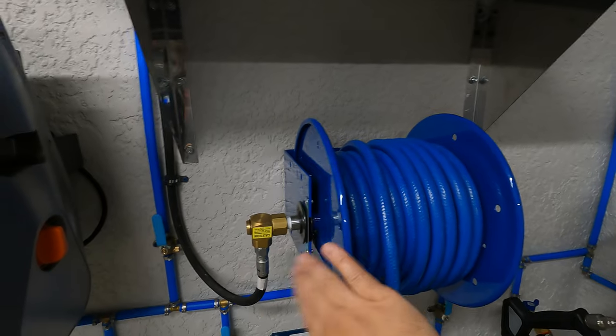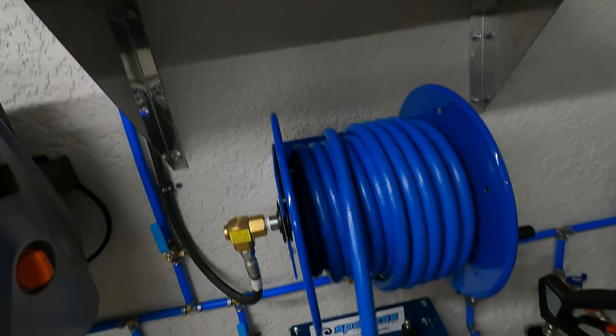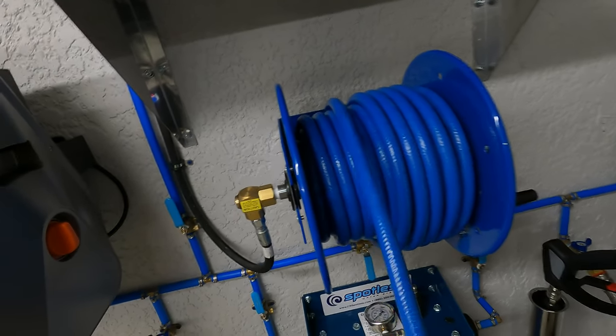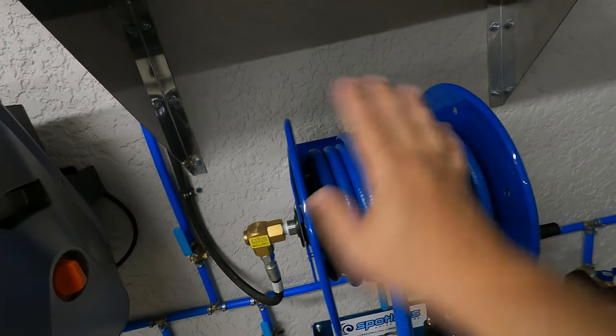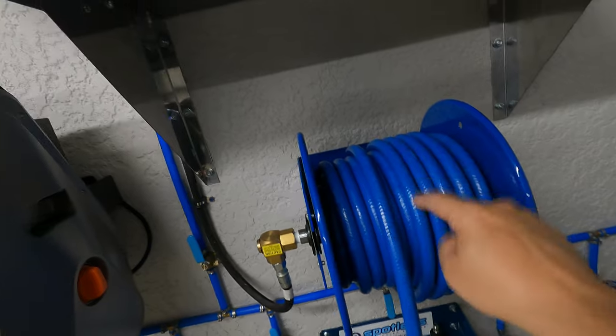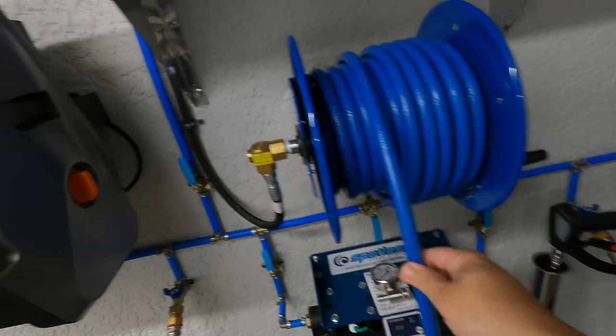Under it I have a Cox hose reel which I got off Amazon. Over here we have the new OG hose from Obsessed Garage. This is my favorite hose — I have plenty of hoses that I've used and this is the best. It's a 50-foot hose.